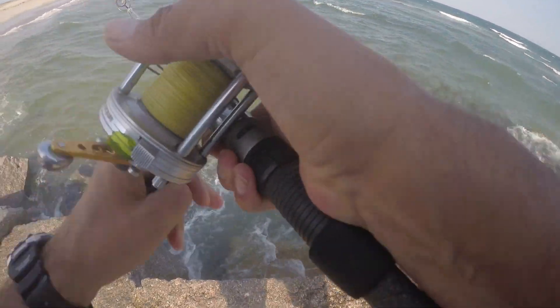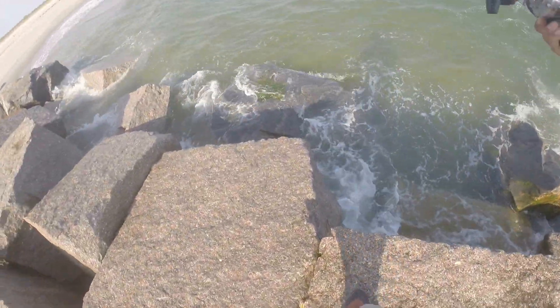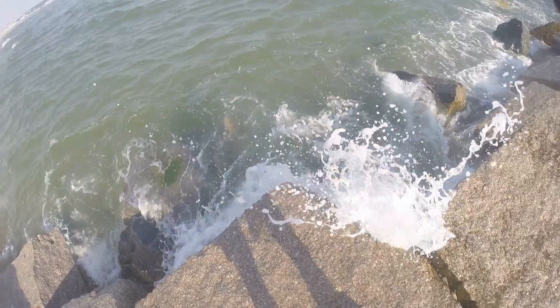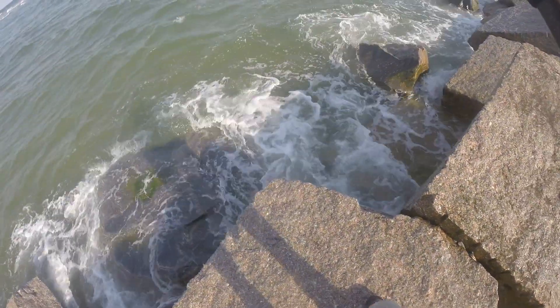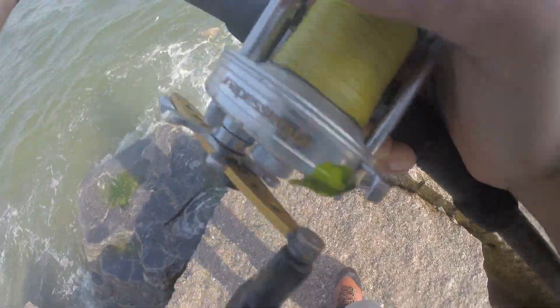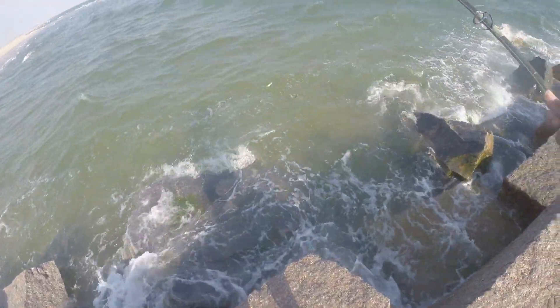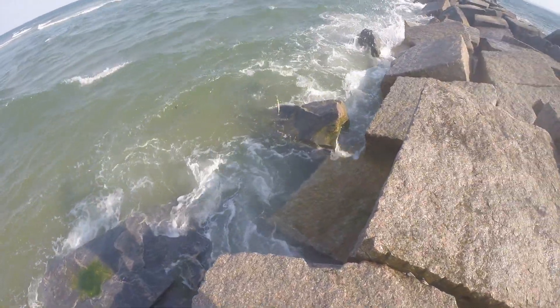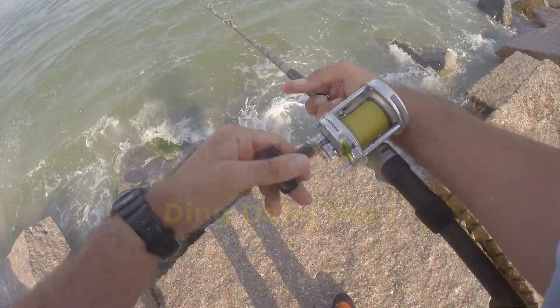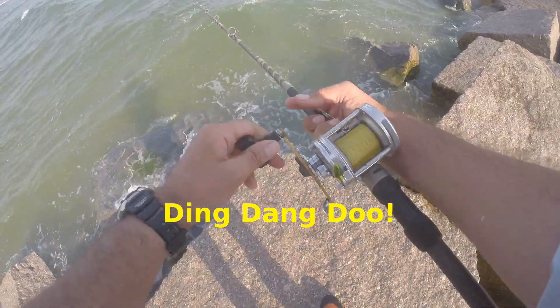Wow, that's a nice — that's a pretty fish. He is certainly a keeper. There he goes. That was a nice fish. That was something else. I'm hoping I get another shot.